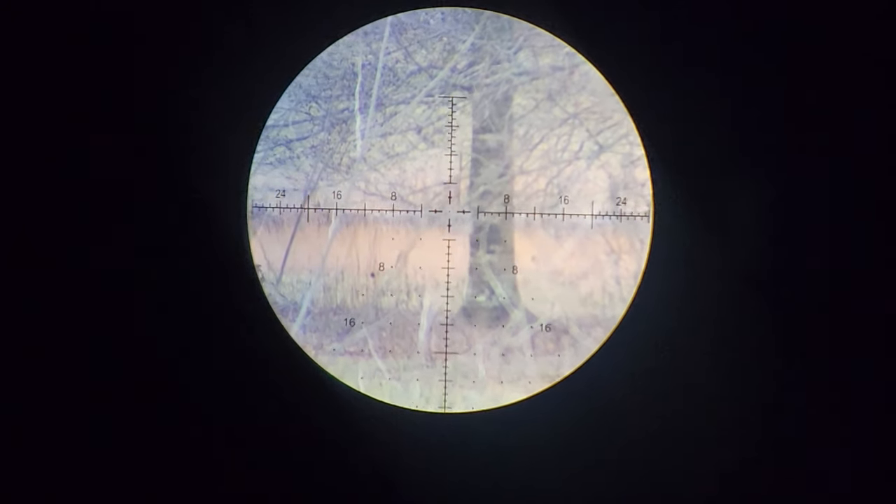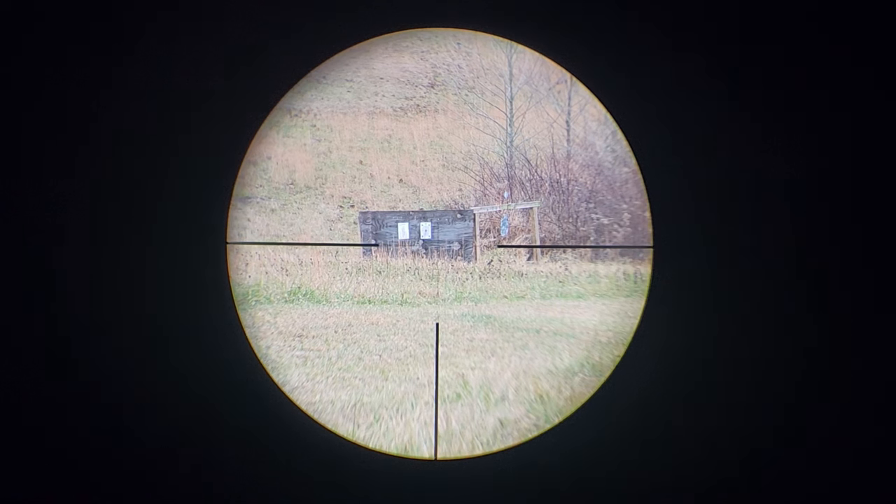Now we're going to jump over to the EP5. I have my Remington 700 set up in my bog pod with the Arcan Optics EP5. Same thing — I'll first show you at 100 yards and then zoom out to 300 yards. I can't stress it enough: the way you're seeing these in the video is nowhere near the clarity you would see looking through one of these scopes yourself. That is a very critical thing to keep in mind when trying to judge the quality.